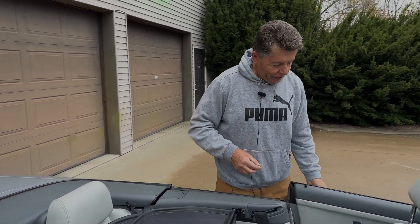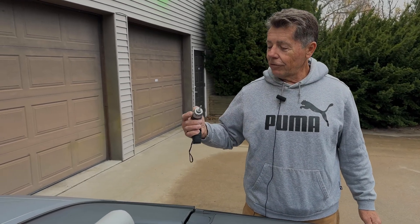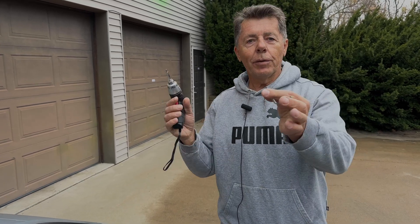I've replaced it with a deluxe 999 electric screwdriver — it even has an LED should you have to do this at night. This is much easier to use and much faster than the tool that BMW provides.